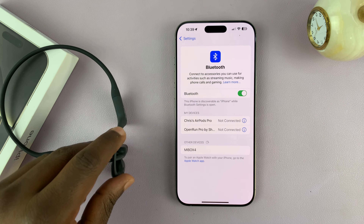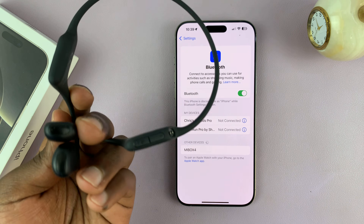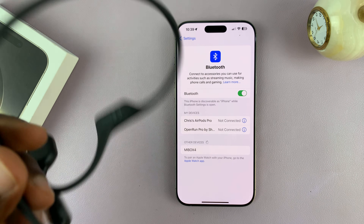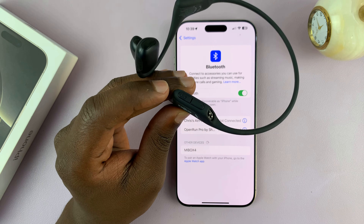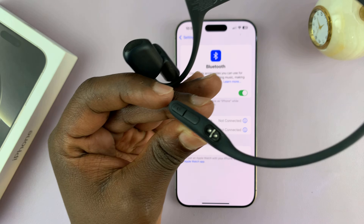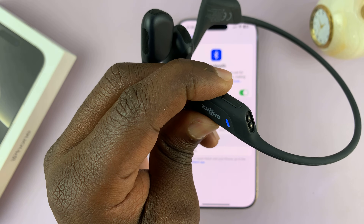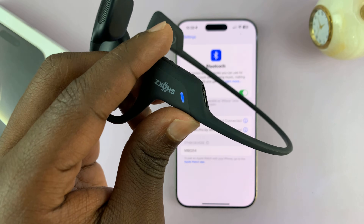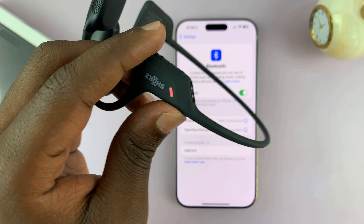So what you want to do is put that Bluetooth device in Bluetooth pairing mode. Now for this particular device, all I have to do is long press on the volume up button. Now different devices have different ways of putting them in Bluetooth pairing mode, so it's important to find out how that particular device gets put in pairing mode. I can tell it's in Bluetooth pairing mode because that light is blinking blue and red. Like I said, it's different for different devices.